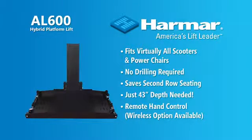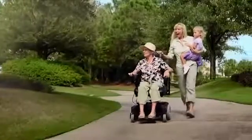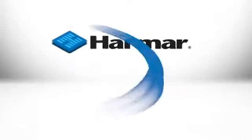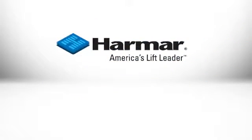Nothing can be better than a sunny day at the park with your family. It's the American-made Harmar AL600 — the lift you need to get out and enjoy life.